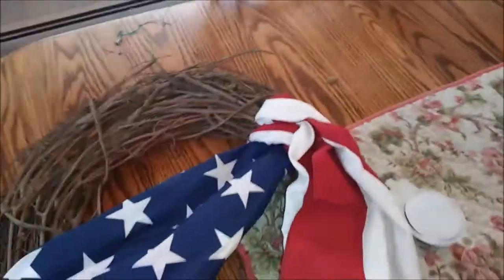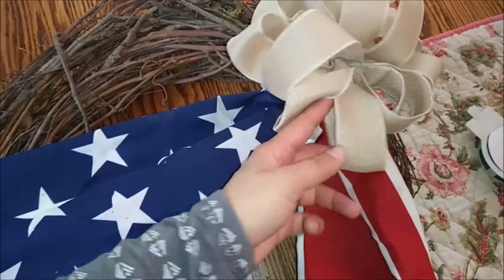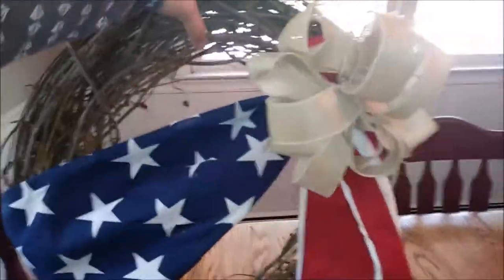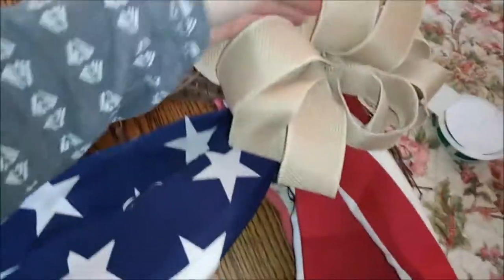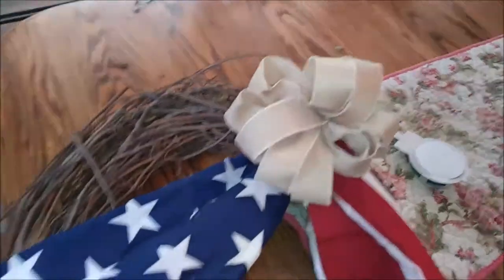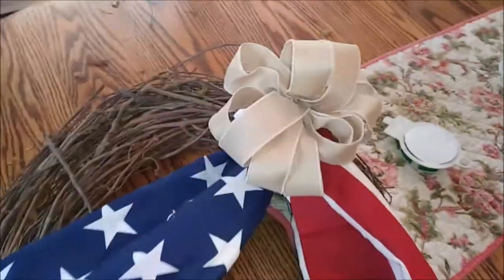I'm going to put the bow right there. That's with the bow. If you guys have any questions on how to make the bow, watch the one where I did the spring wreath — I give you step-by-step instructions. If you have any questions, just ask. I can find more of a diagram and send that to you guys. It's fairly easy.